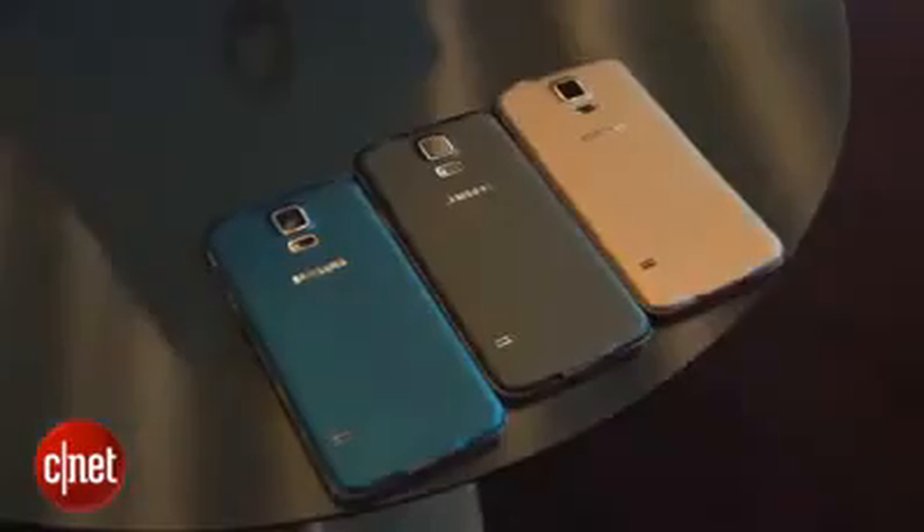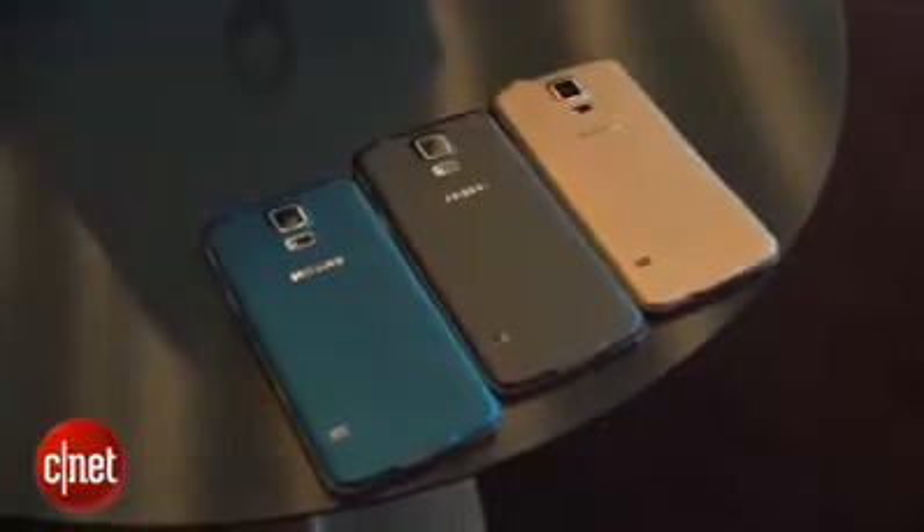This is the electric blue color that I've got right now. It will also come in charcoal black, shimmery white, and a copper gold color. Not every market is going to get every color, but it is nice to see this bright, vibrant shade.